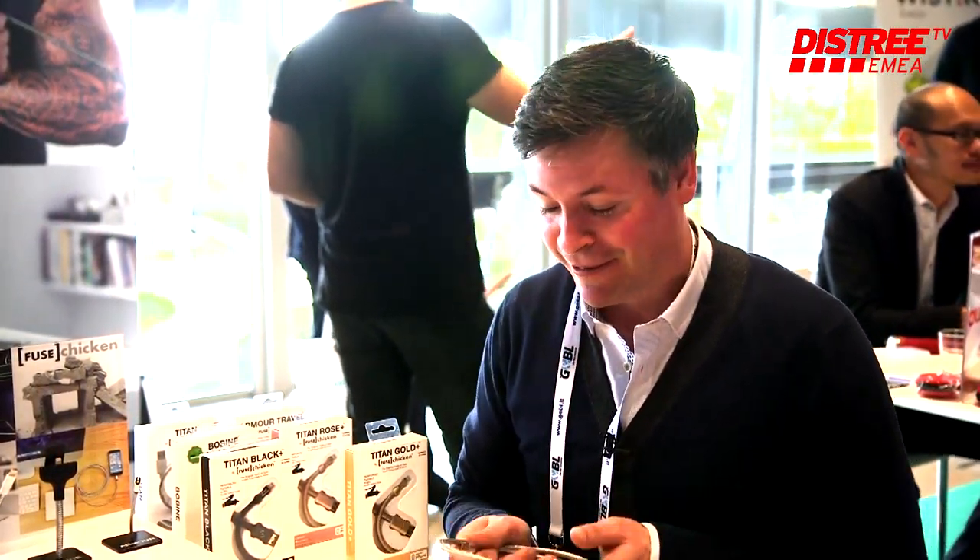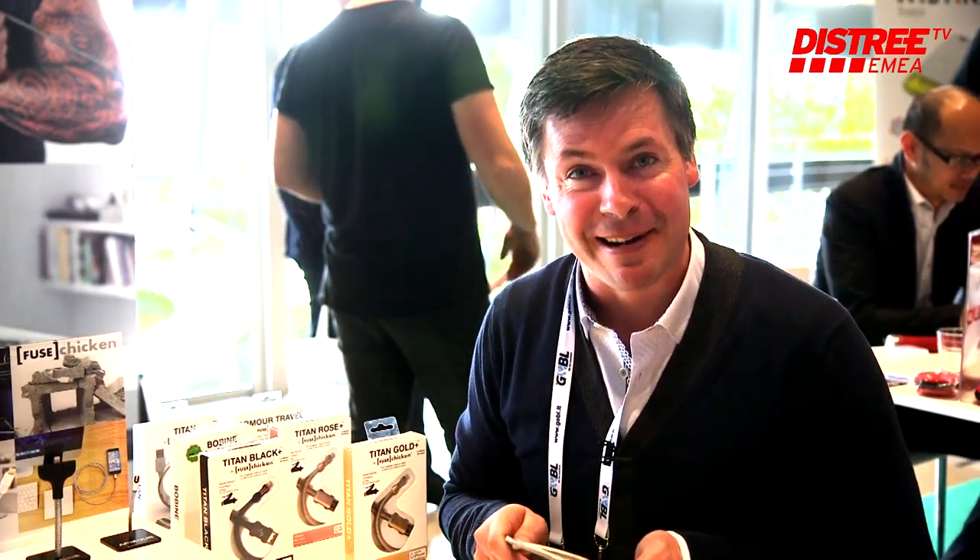Anything proof, pets proof. If you break cables, then Fuse Chicken is certainly the brand for you to take home.